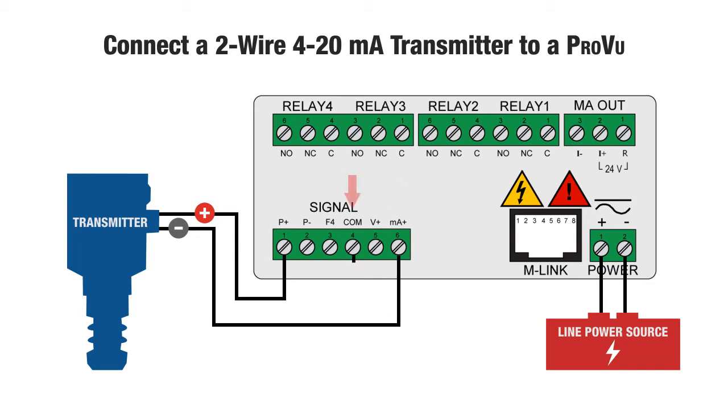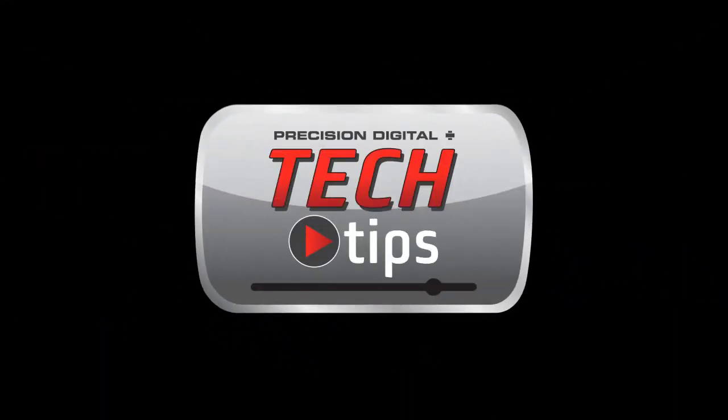Finally, connect the comm terminal of the analog input to the P-minus on the power supply. This is a simple way for the ProView to act as a meter and a power supply for your 2-wire transmitter. Thank you for watching Precision Digital Tech Tips.